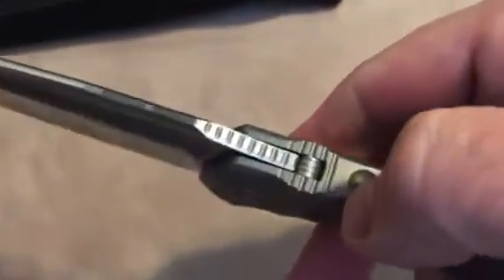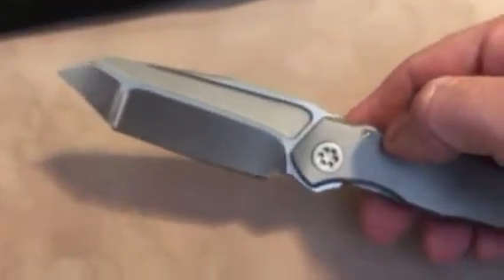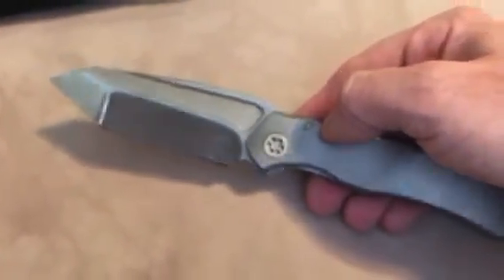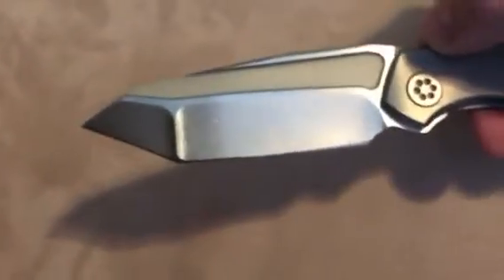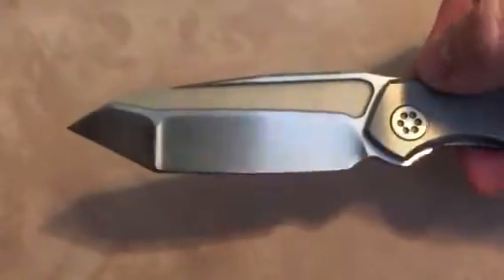Lockup is about 50%, almost. No blade play at all. It has the double jimping. There are quite a few Annex videos out — I'm not sure if I've seen one yet with the Tanto, and that's pretty much why I'm showing this one, because I really think it lends itself well to the knife.